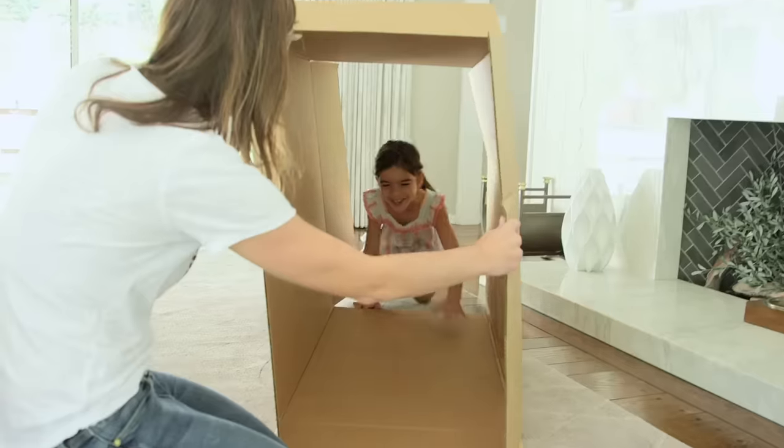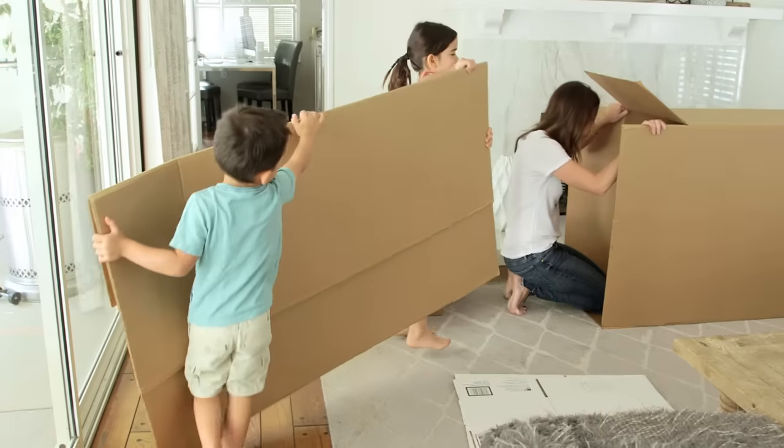First you'll obviously need a cardboard box. We haven't had any big deliveries lately, so I picked these up at our box store. I got two because they really wanted their own space.